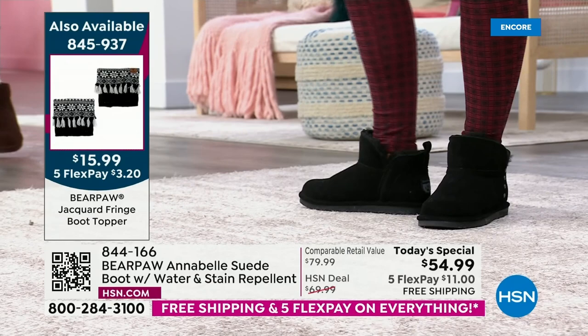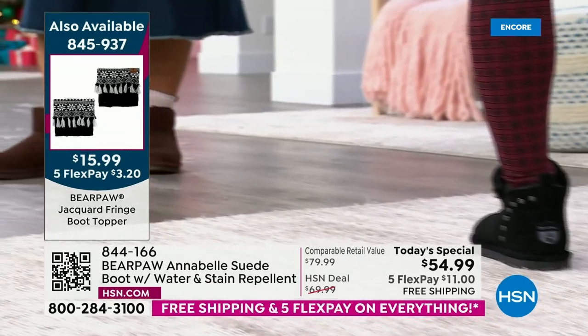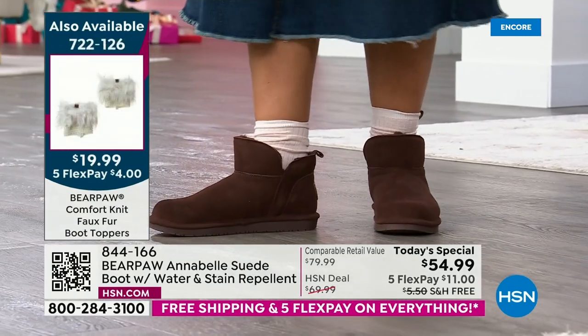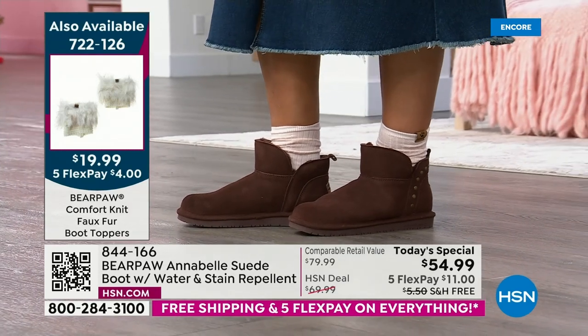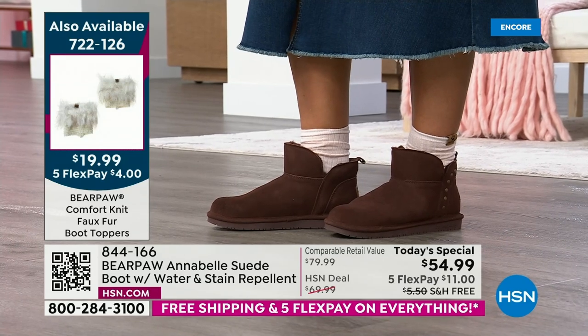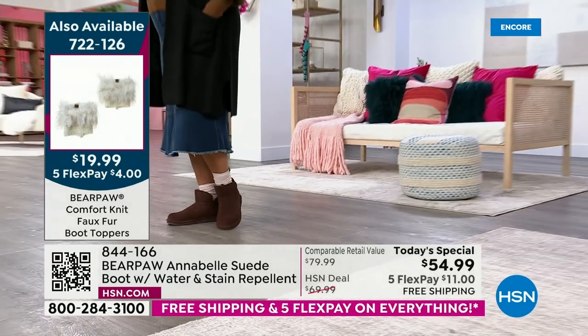Bear Paw sells their ankle boots for around $79 to $89, and competitors start at $150. If we're looking at a boot with the silhouette, the bells and whistles, the stud detail, the Bear Coating for water and stain repellency, and the sheepskin footbed — all that for under $55 — it's unheard of.